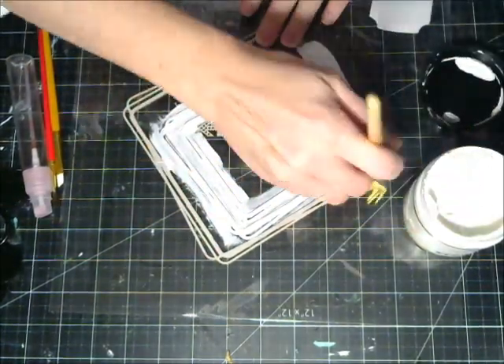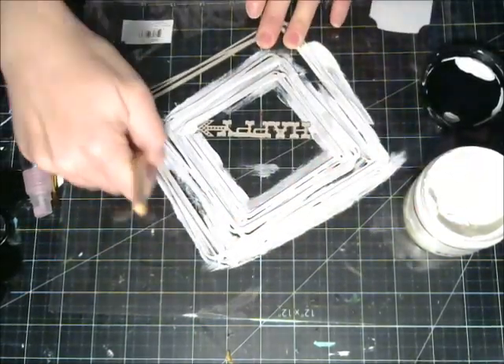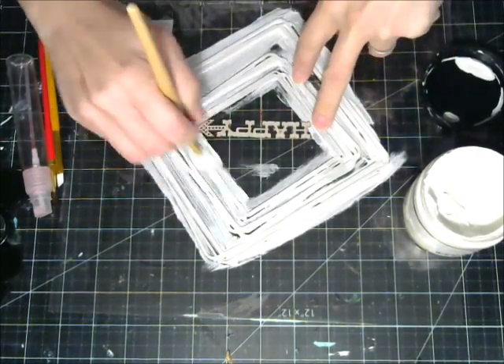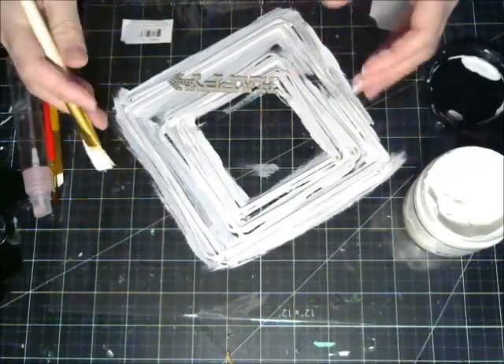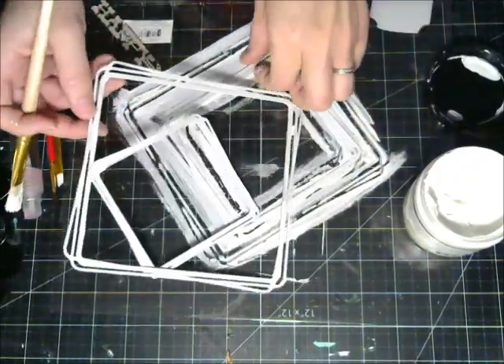Just so it doesn't get on my mat. I'm taking a paintbrush and spreading the gesso down liberally onto the chipboard, keeping them close together so I'm not wasting any product and it takes less time. I'm just applying a nice liberal coat, going back over several times as needed until you get a nice coat there.